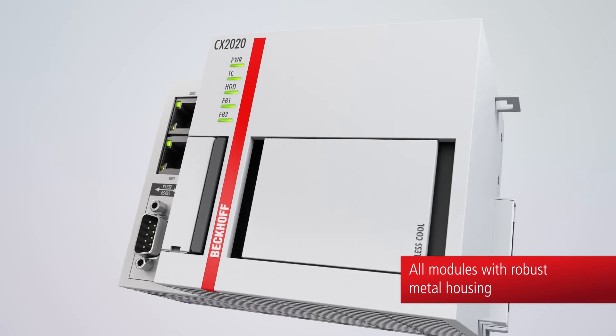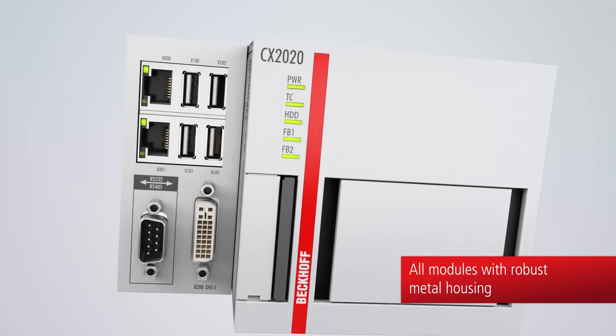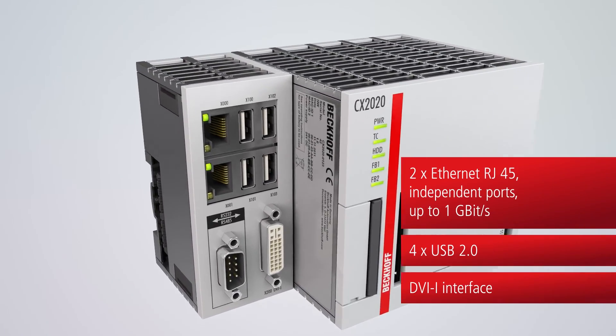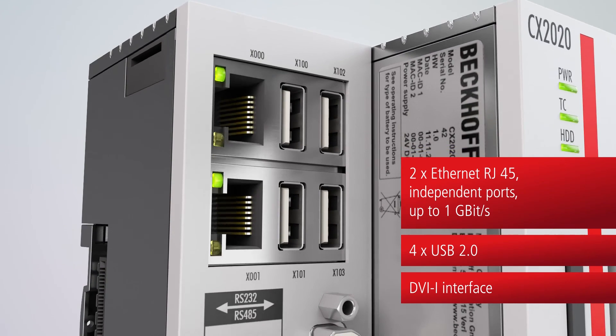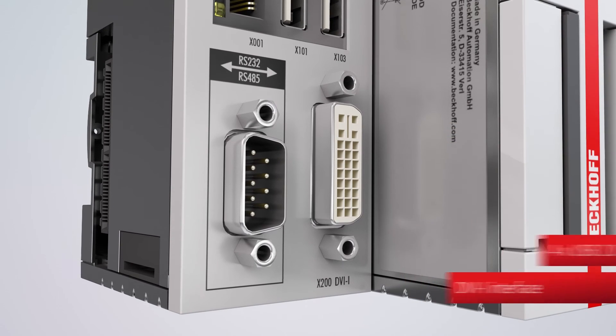The CX2000 has a high-quality industrial housing made of robust metal. Each CX2000 features as standard 2 independent Gigabit Ethernet ports, 4 USB interfaces, and a DVI-I connection.